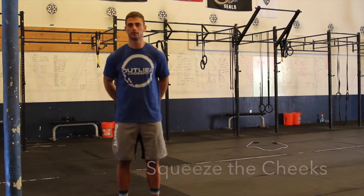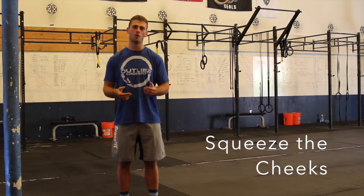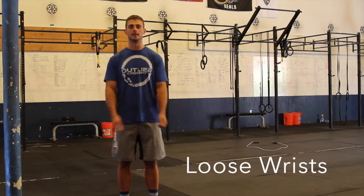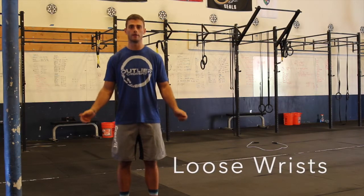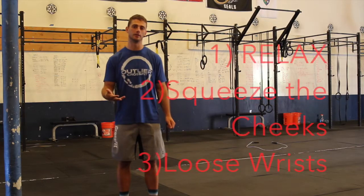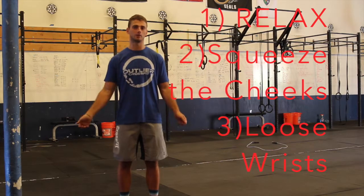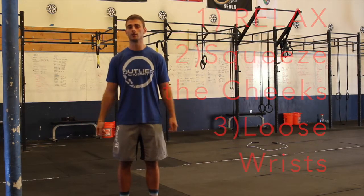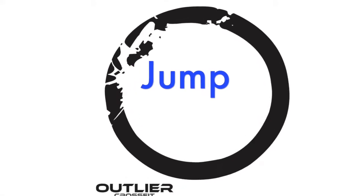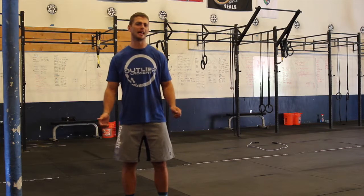The second thing is squeeze your butt cheeks — that's going to help your jump be consistent every single time, which you'll see in further progressions. And the third thing is nice and loose wrists. If you're doing all three of those things, we'll have quick and efficient double unders allowing us to do the maximum possible in two minutes. If any of those things start to fall off, we'll be breaking our double unders and wasting a whole lot of time.